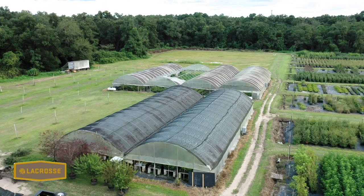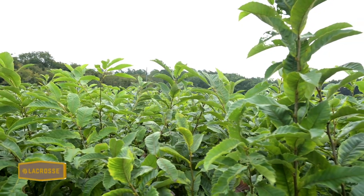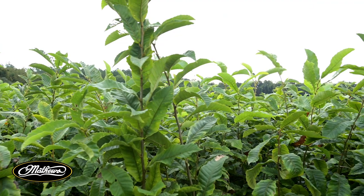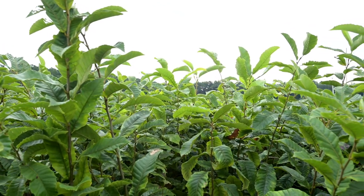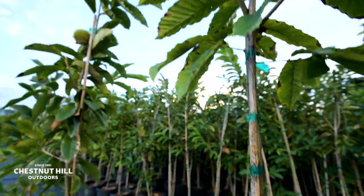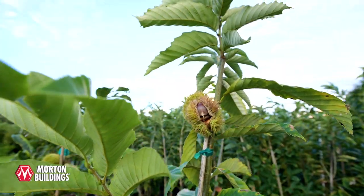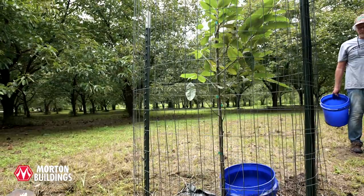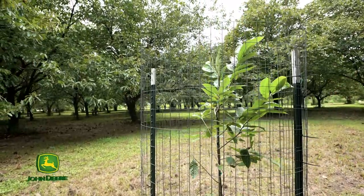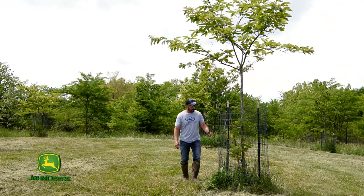This is the tree size that we aim for when we ship out. The great thing about a Dunstan chestnut tree — and chestnuts in general — is that they are designed by nature to grow as quickly as possible to get to the sun in the middle of the forest. It is an extremely hardy tree, it grows very fast, produces nuts very soon, and the whole ecosystem benefits from the natural genetics of the chestnut.